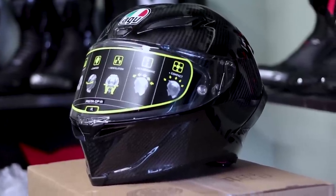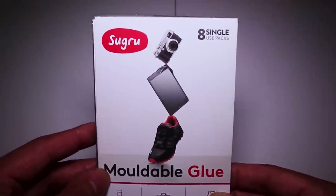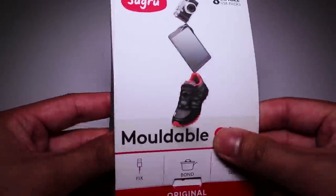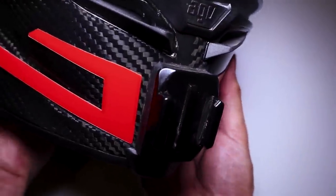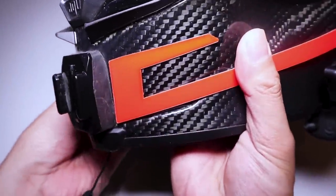My AGV helmet is not flat on the chin, nor does it have a curve — it's more of a triangular shape, so this was the only possible solution I found: Sugru. It's a moldable silicone that you can attach to a mount. I put it on the curved mount and just molded it to hug the triangle shape of my helmet's chin. I used three packs of these, and you have to let it set for 24 hours before you can use the helmet.